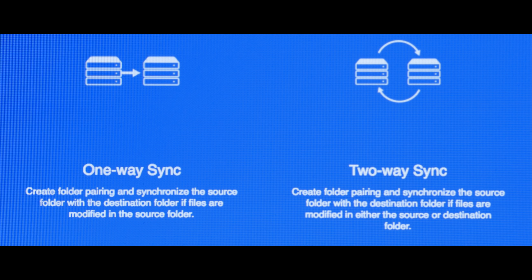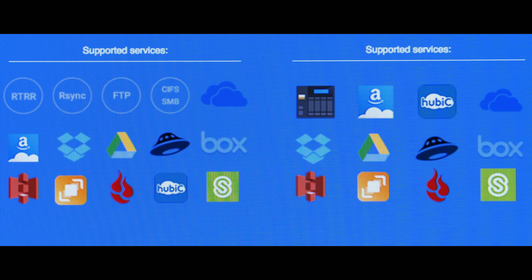The cool thing about QNAP is that it can automatically back up and upload all your files to cloud services as well. So if you're a current Backblaze, Google Drive, Dropbox, or Amazon Cloud user, just know that the QNAP can do a routine cloud backup for you. If you're a current NAS user — doesn't have to be QNAP, it could be anything — let me know how you're using it, because I'm genuinely curious. I'm sure there's a lot more to these NAS systems than I realize.